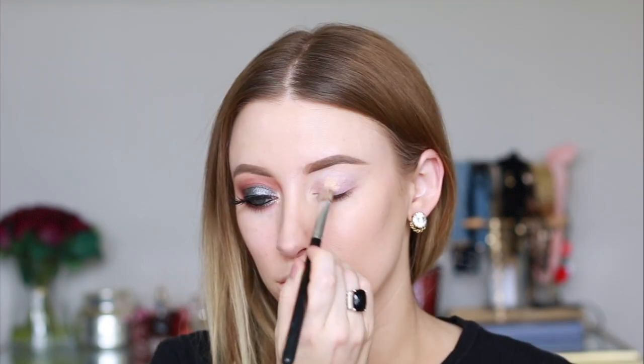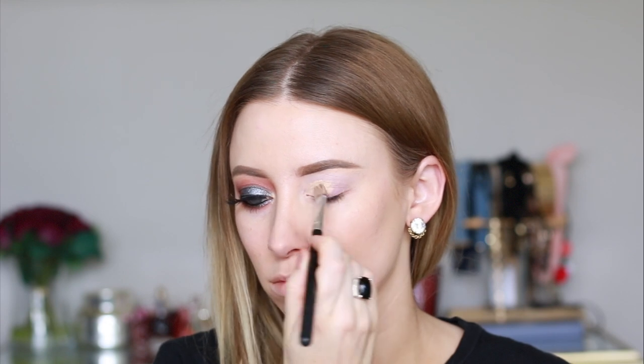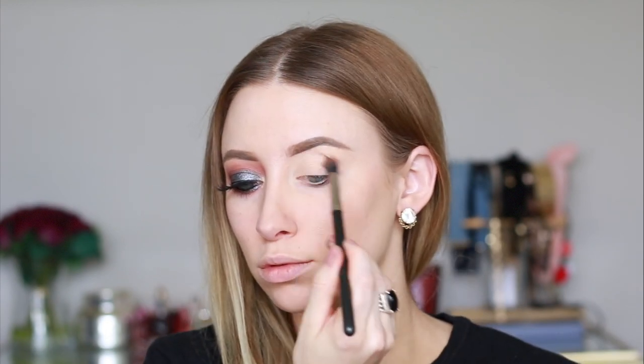First I'm starting off by priming my lids like always with my MAC soft ochre paint pot, and then I'm just setting that with some translucent powder. Now I'm going into the Huda Beauty textured shadows palette.